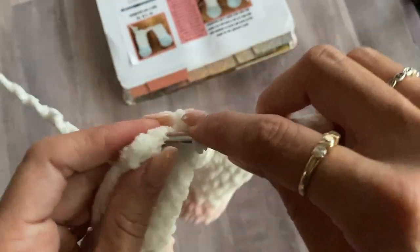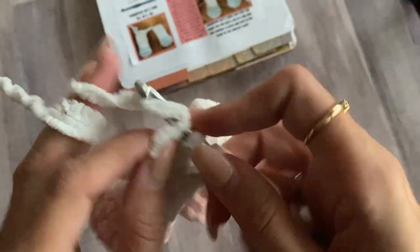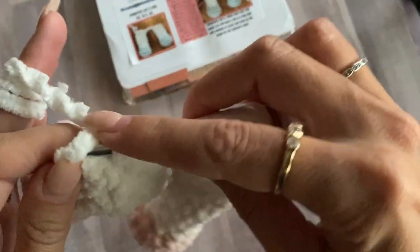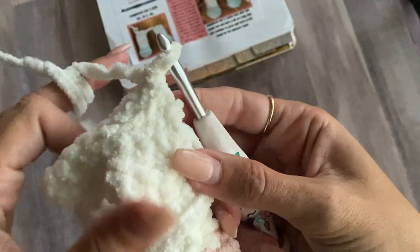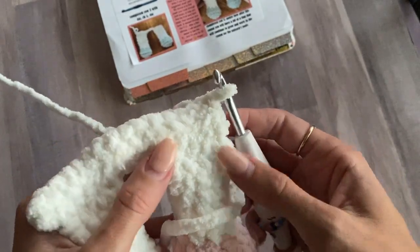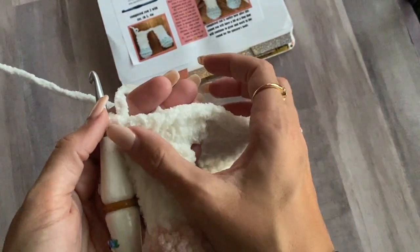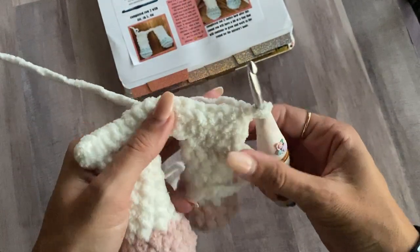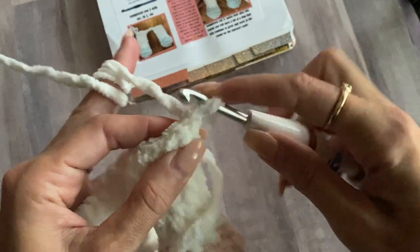We're going to do 14 single crochet across. I like to find both loops, drop the back loop so I can work in the front loop only. After 14 single crochet, working back here is a little bit tricky. I turned my work without chaining one — I just did the increase right here and 14 across. Now turn your work this way because we're going to be working around here to create a spiral.